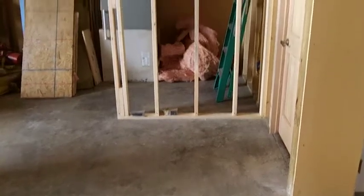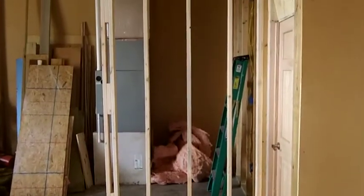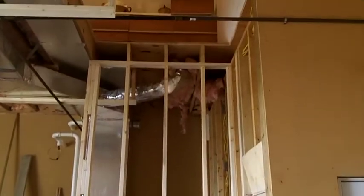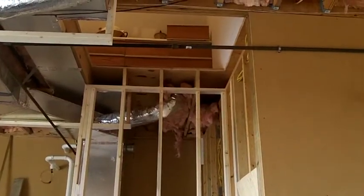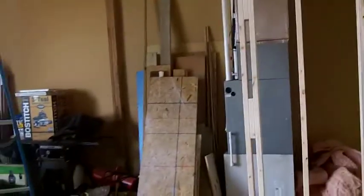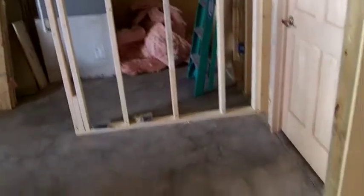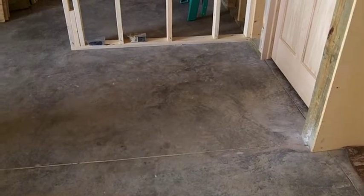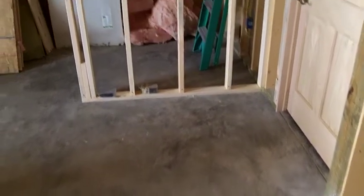Here we are back at the construction of the shaft. You can see that we've got it going, and we're leaving this wall unframed and the front wall unframed so that we can get the elevator in there without any problem once it's delivered.